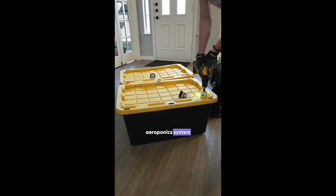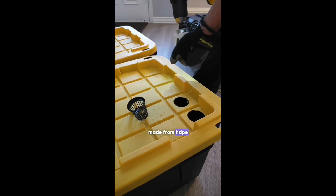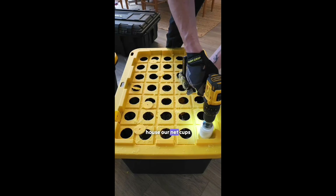How to build a DIY aeroponic system for plants. First we start with a bin made from HDPE. Next we use a two inch hole saw to cut holes in the lid. Later these will house our neck cups.